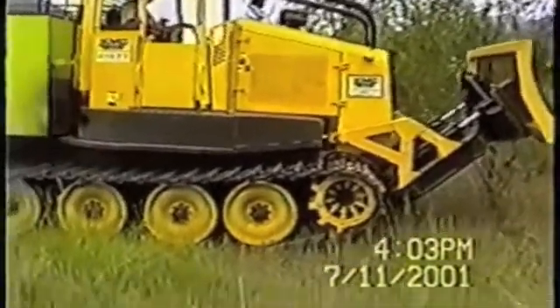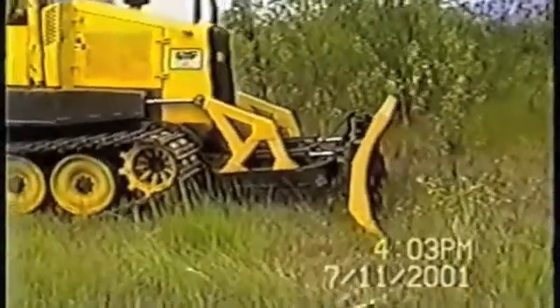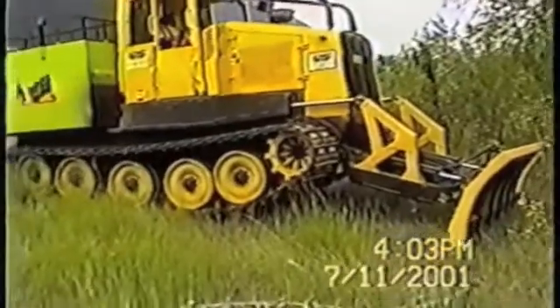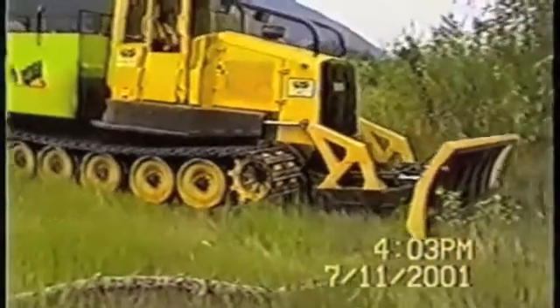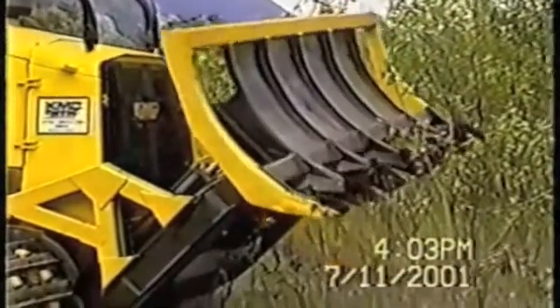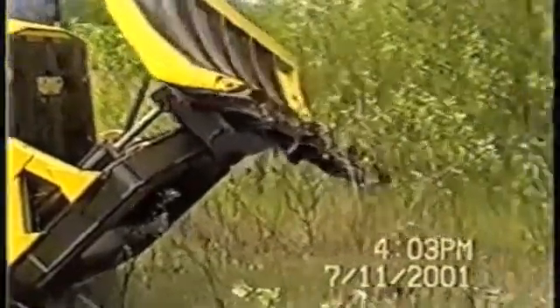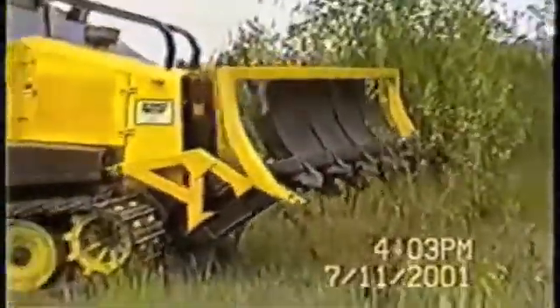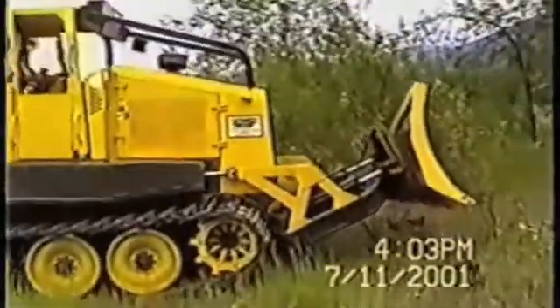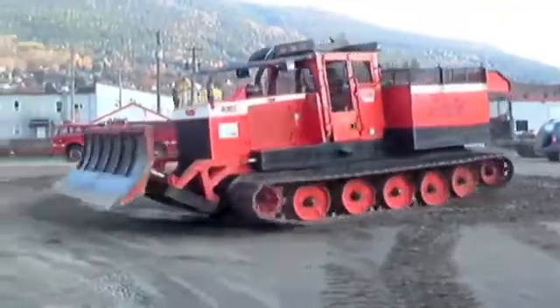This small demonstration shows the functions of the six-way hydraulic angle tilt blade. The six-way blade is a particularly useful device for building fire guard and active fire suppression and mop-up work. Here we see a brush blade converted to a straight edge blade.